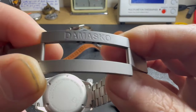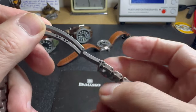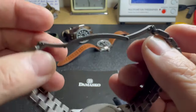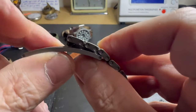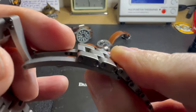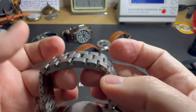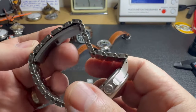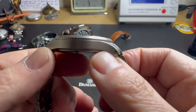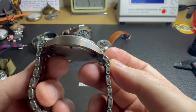Taking a closer look at the bracelet — you can see it's branded Damasco, and there are holes that allow ceramic ball bearings to sit in there. When you put the watch on you get a very audible, satisfying click. The same thing on the other side — it's very secure. The reason for using ceramic is both for precision and longevity; that bracelet is going to last a long time.